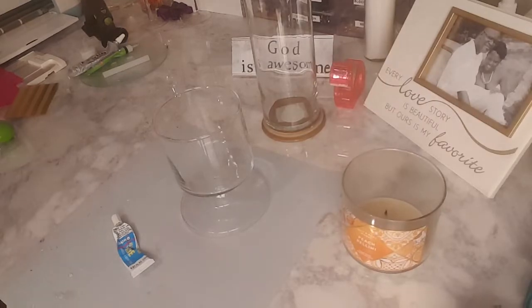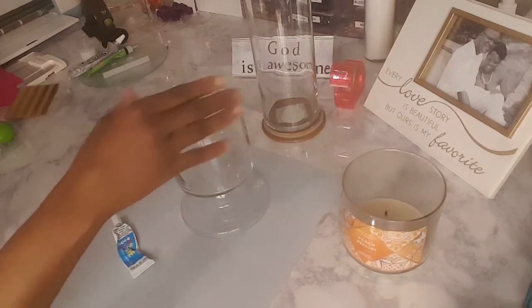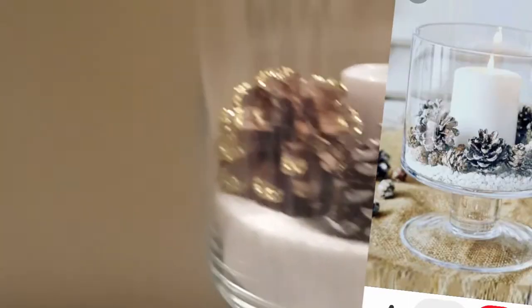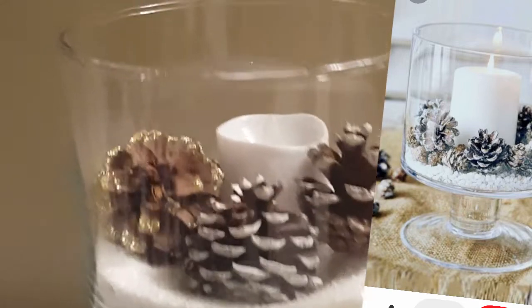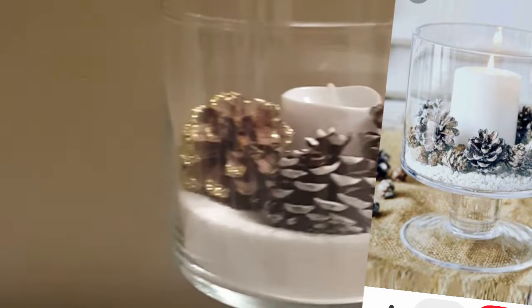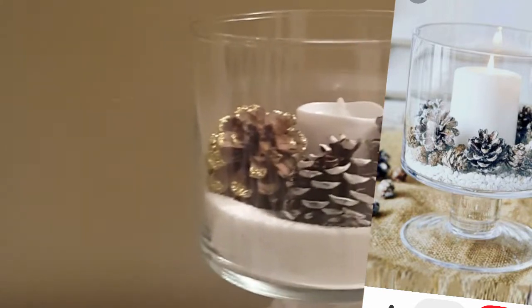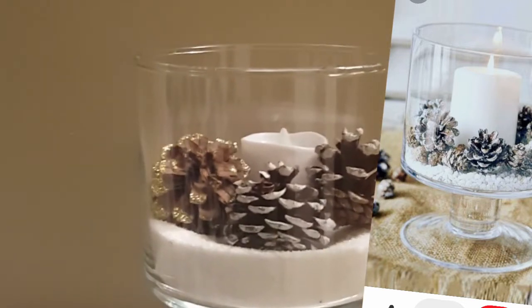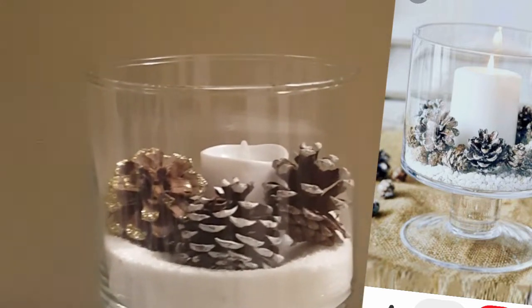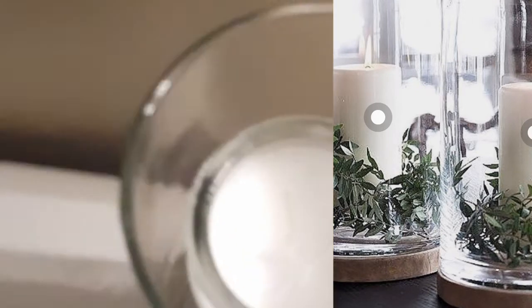Stay tuned for the final result! This is a cute little vase I created using a Bath and Body Works candle and a base from another item. I used white sand from the Dollar Tree as a filler. For the nine-inch cylinder vase, I wanted to keep it simple.